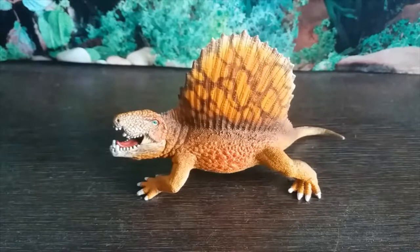Dimetrodon was a pelycosaur synapsid, or stem mammal, that lived during the early Permian period from 295 to about 270 million years ago in what is now North America.